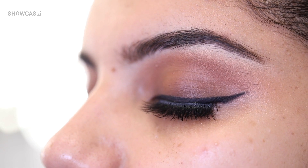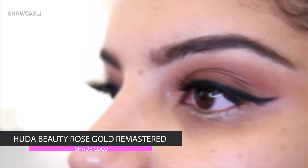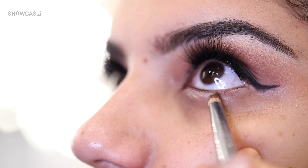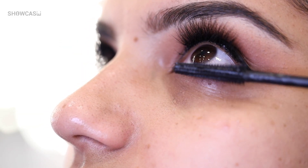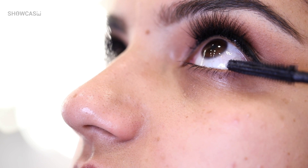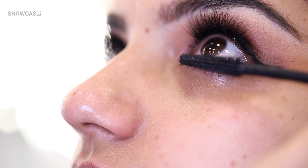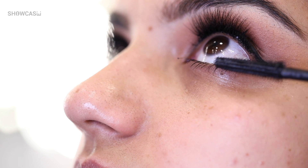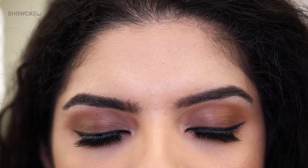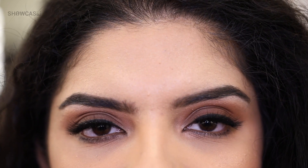Now I'm going to take the spoolie brush and just blend and groom the eyebrows. I'm going to take the same dark brown shade called Coco from the Huda Beauty Remastered Palette and just softly use this below her lash line. Then I'm going to take the same Benefit Bad Gal Bang Mascara and gently use it on the lower lash line — this is a step most of us forget, but it's very important. I'm not going to be using kohl on the lower lash line because I want to keep it very casual. So this is the final finished look of a casual matte smokey eye, perfect for the day or for any casual event.